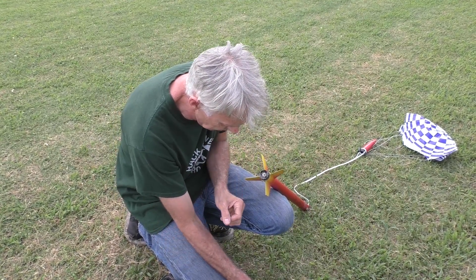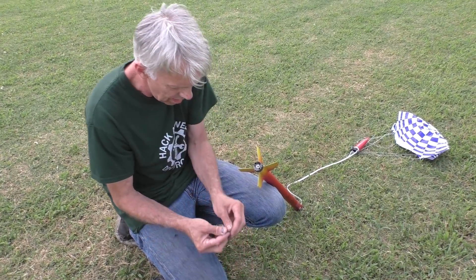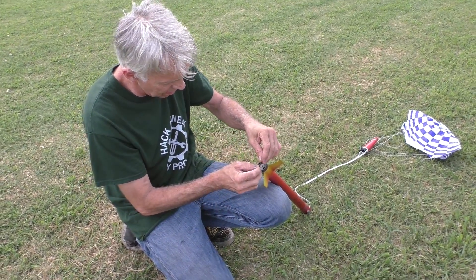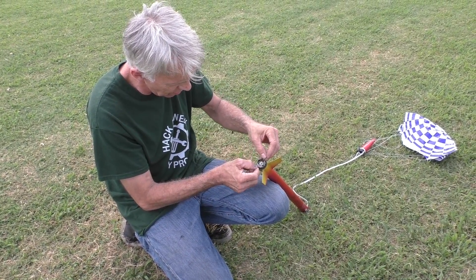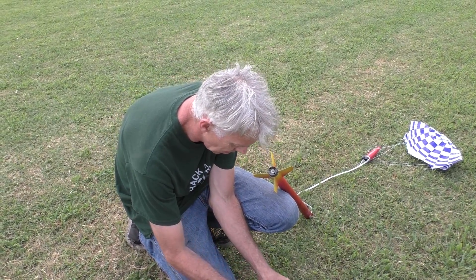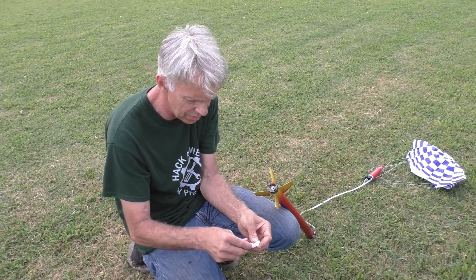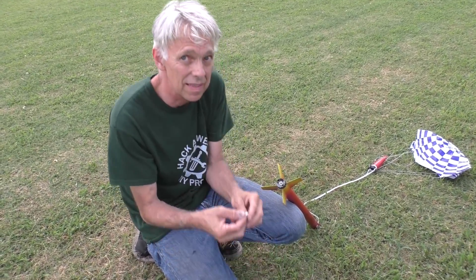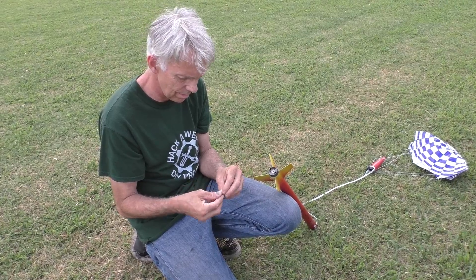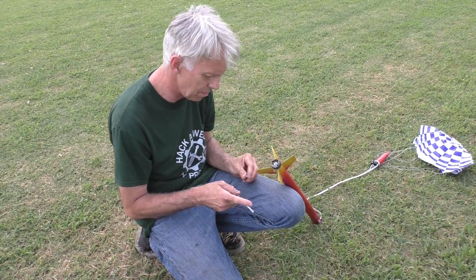We'll get an igniter in there. The igniters did come with a plastic plug, but I'm old school. I like doing what I used to do with them, which is just take a little piece of the ejection wadding — which is fireproof — take a little piece of that, wad it up and stuff it in there to hold it in place.